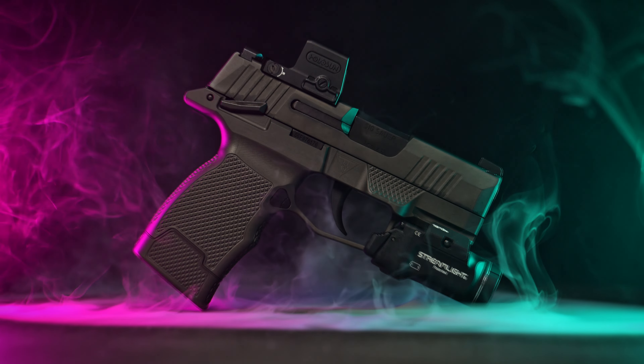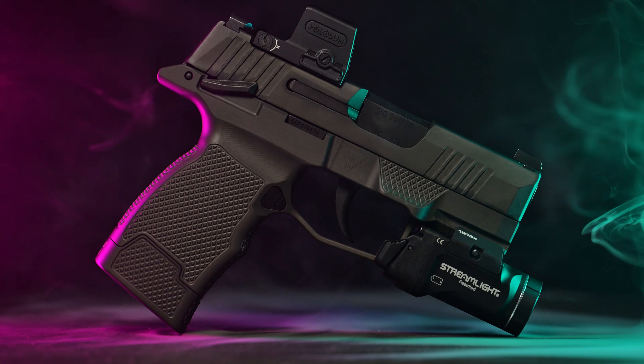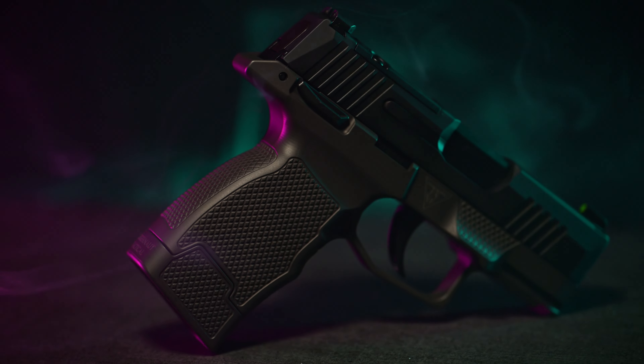Upgrade to the Juggernaut Tactical Grip Module and discover a new standard of excellence in firearm customization and performance. Experience the difference with the Juggernaut Tactical P365 Grip Module.